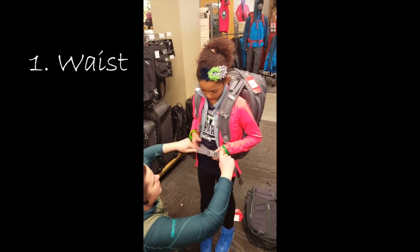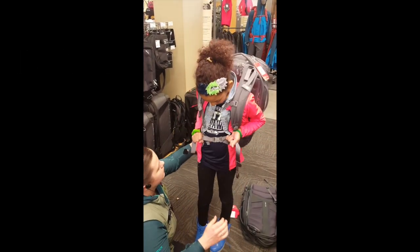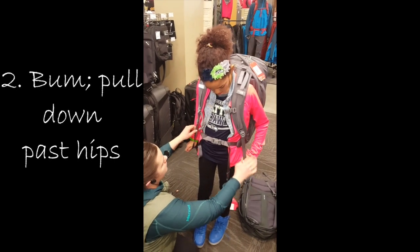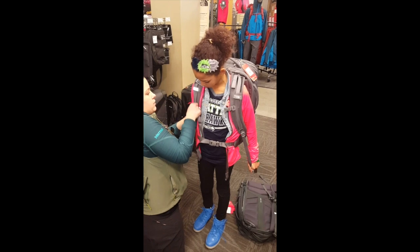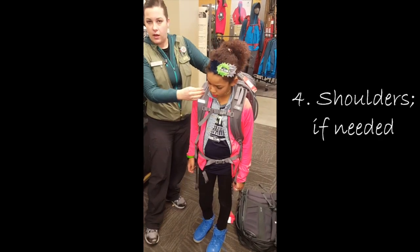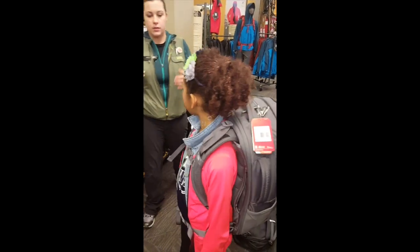Sometimes you wear your pack way back, you know, loosely. Pull these nice and tight. So that one, and then these go down and back towards your bum. Pull them down. Perfect. This is going to keep it off your neck and out of your armpits. And then this one you won't notice that much until you have weight in it — it's going to bring everything forward. So if it's too far out, she's going to have to lean — it's pulling back on her.